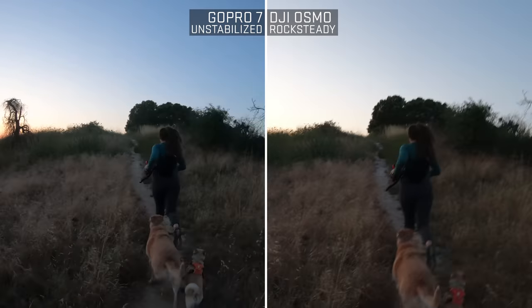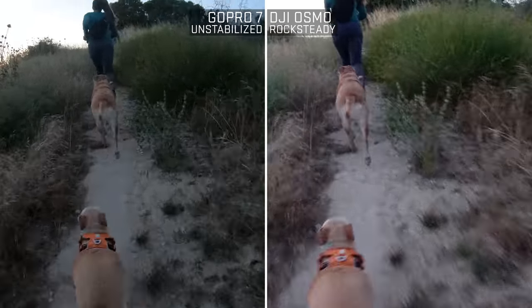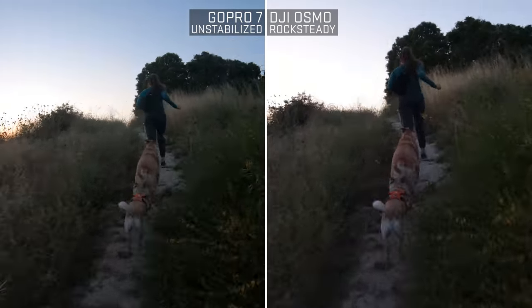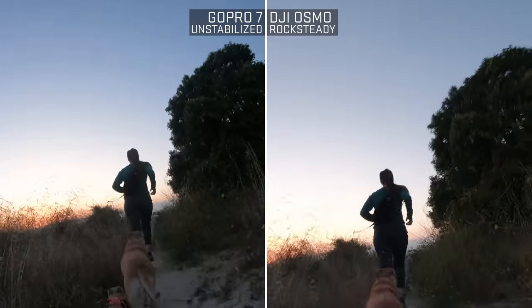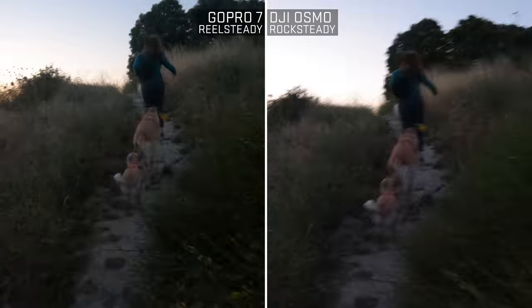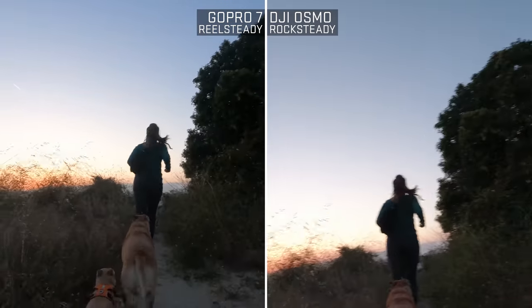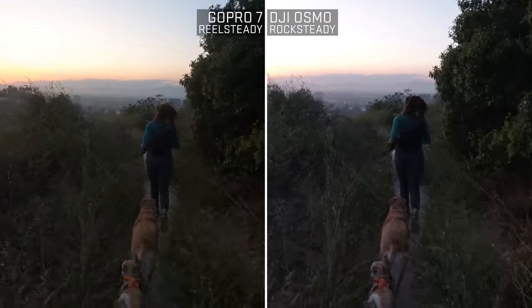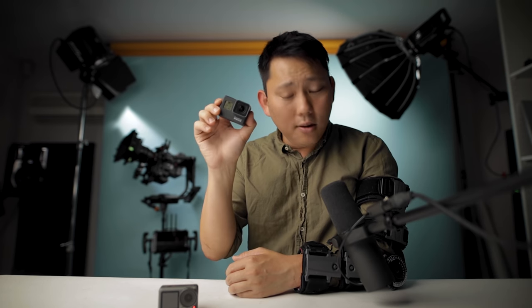On the left is GoPro footage completely unstabilized — you actually have to shoot it that way to use Real Steady. On the right is the DJI Osmo Action with Rock Steady. Obviously Rock Steady looks a whole lot better. Now I apply Real Steady, and all of a sudden the GoPro looks way more stabilized than even the Rock Steady. I would say the Osmo Action has a bit of an advantage over in-camera stabilization, but if you want the best stabilization it's definitely Real Steady with the GoPro.